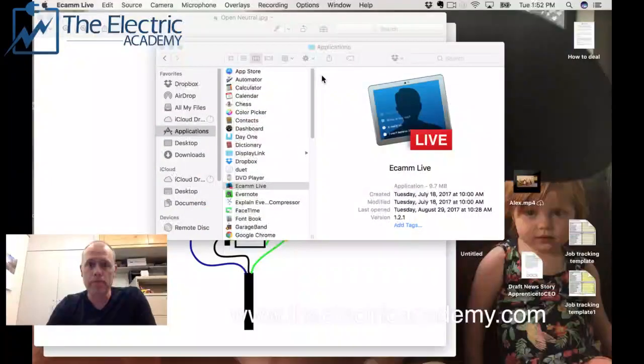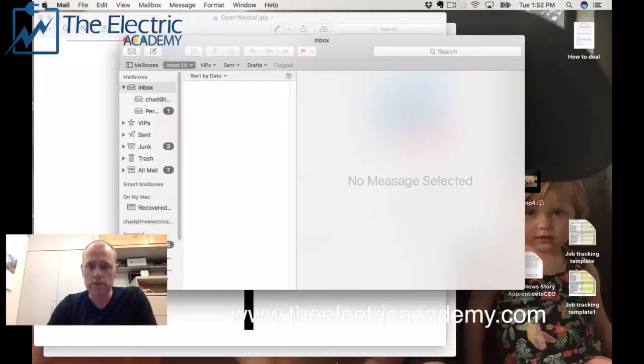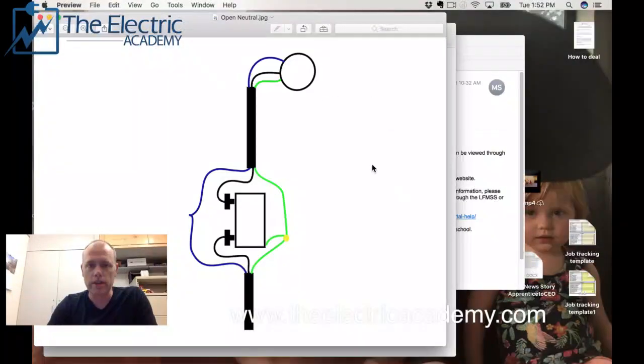Let me just share my screen with you guys and get right to the chase. Here's the situation: I had a light, and let's say this blue wire here is actually white, so that's my neutral. Then I've got my hot and my switch legs. The ground comes down here onto the switch and off it goes.